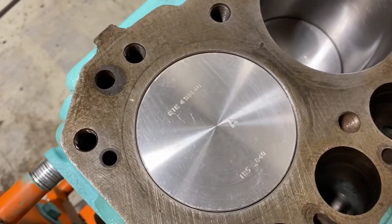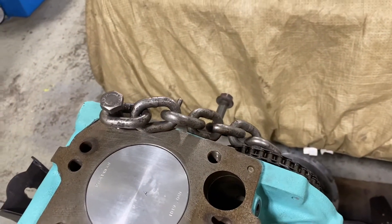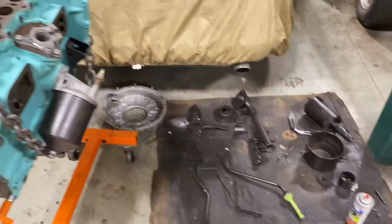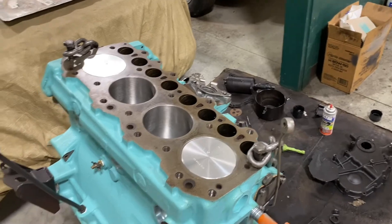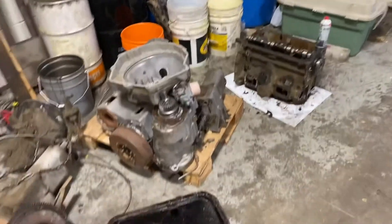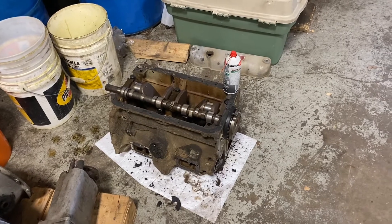We have NOS Land Rover pistons, and all the internals were redone as well, with NOS parts bought from a collector who had been collecting them over 20 or 30 years. We have some covers and various other bits that we've spray-painted, and we're waiting on a few parts from England — the roller rockers — and then we'll put the head on. Over here in this area we've got a couple of gearboxes and another engine that we're salvaging for parts.